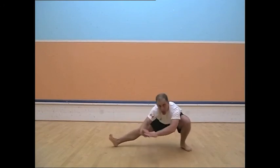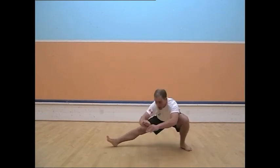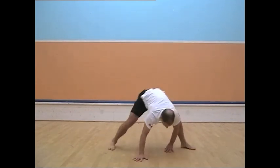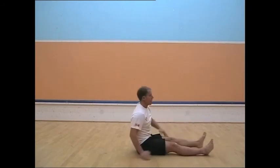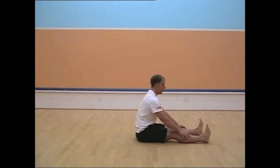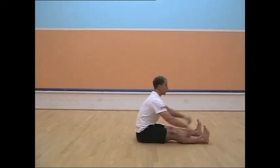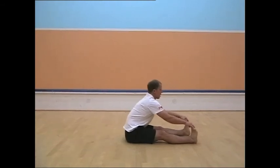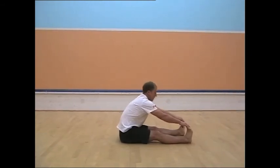And then the other side. And the good news is, you can sit down now. Hold onto your toes, or some area down here. In the first set: back straight, chest out. Small movements. Second set: slumping.